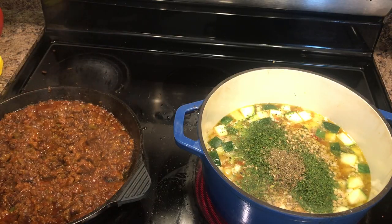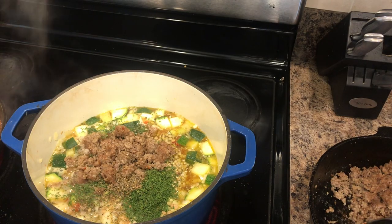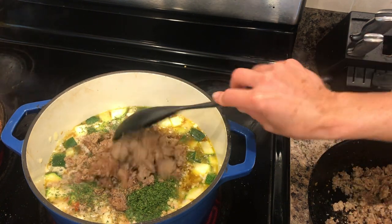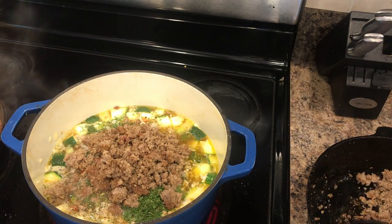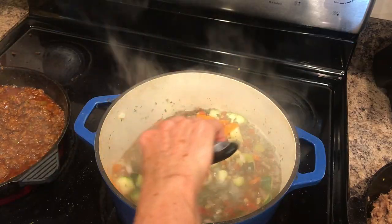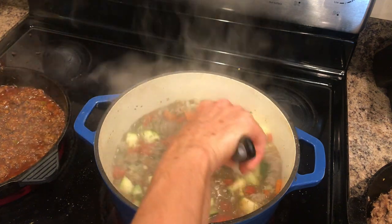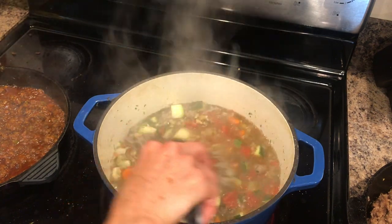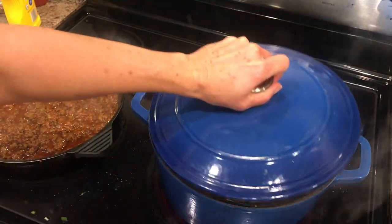Now keep working on the sloppy joe just to keep the flavors moving and so it doesn't stick and burn. Now I'm going to put that pork sausage I had fried up earlier into the soup — I did three packs so I'm eyeballing it and using about one pack's worth in the soup. Get the soup boiling, mix it together, get all those flavors mixed up, and then once it's boiling put the lid on and cook it for an hour covered on a simmer. This soup is absolutely delicious — you're going to love it.